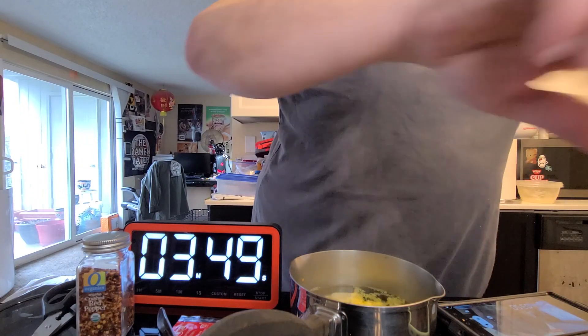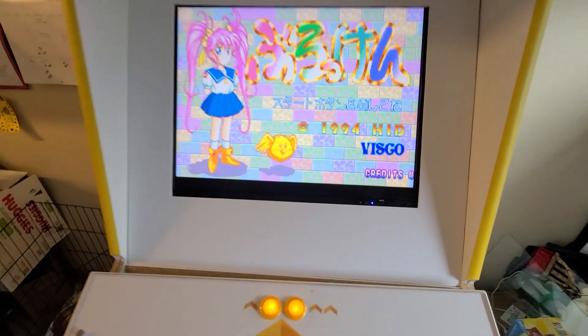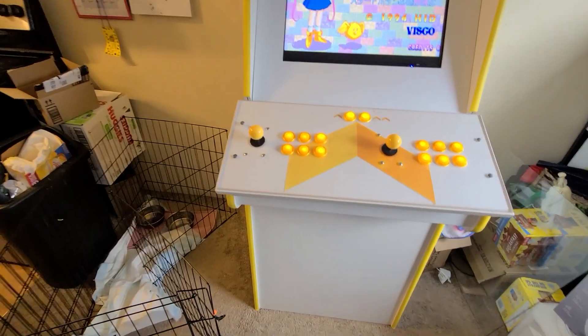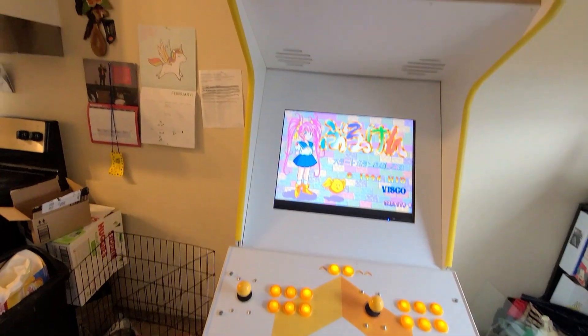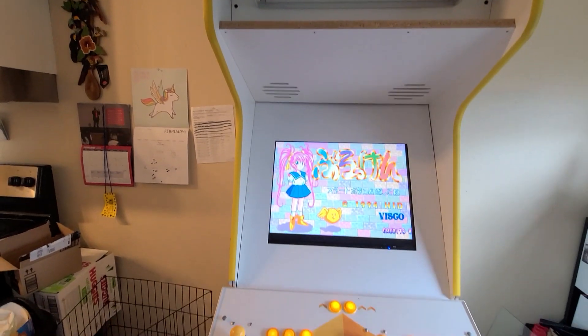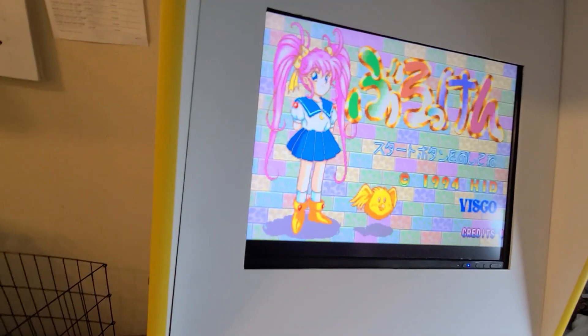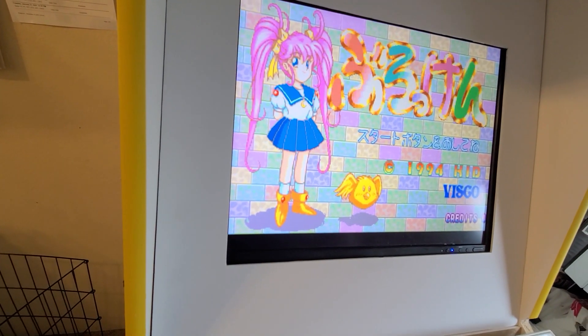Want to see my video game thing? I think it's working — look at that! This is the thing that I got. It was on a buy-nothing website, so basically I got this thing for free.